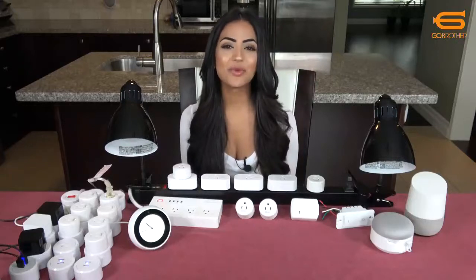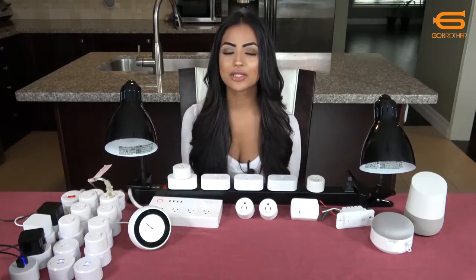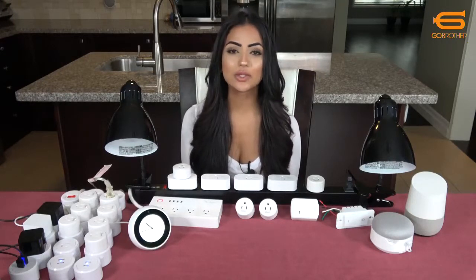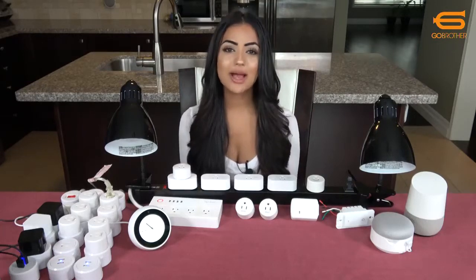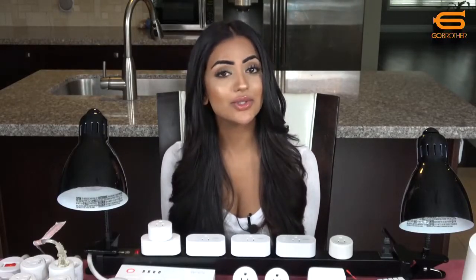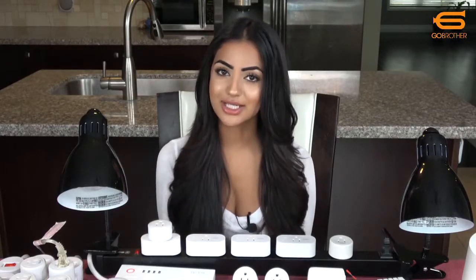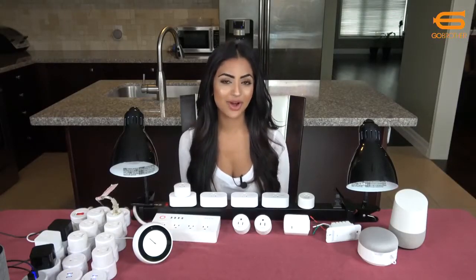Hi, my name is Anika and welcome to the Home Automation X channel. We get a lot of questions about whether we can use one app to control our whole smart home. Today I'm going to be discussing the Smart Life app and how it can control your smart home. It's always improving with new updates, it's easy to use, and it works with Google Home, Amazon Echo, and IFTTT. I'll show you how to set up your device and how the app works with all of them.